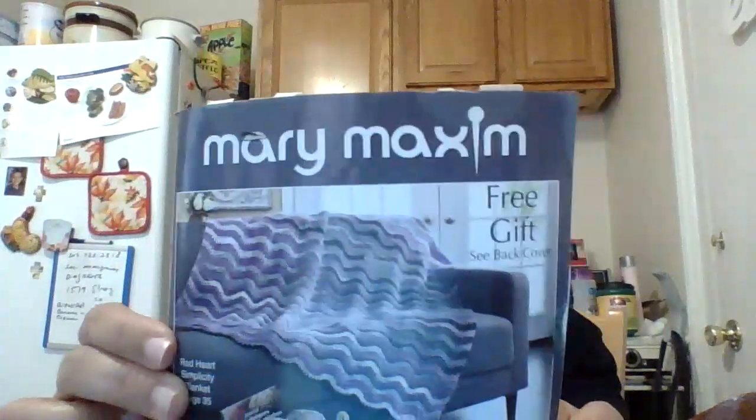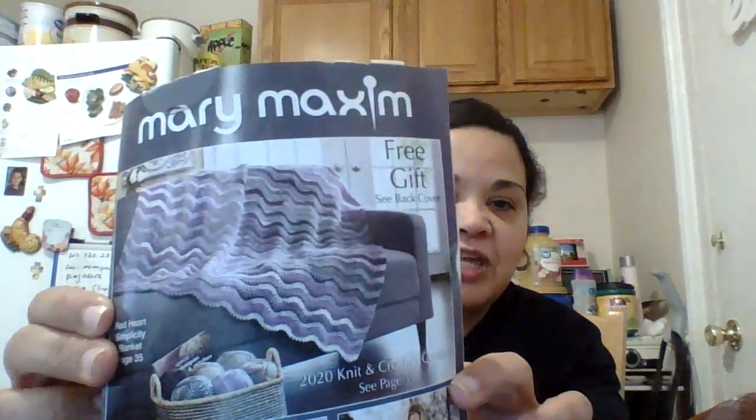I also wanted to share — I get the Mary Maxim catalog in the mail, and it was funny that on the cover of the new one they sent me, there's a ripple pattern crochet throw, and I was just working on one! I thought that was pretty awesome. I looked through their catalog and they are having some sales, so check them out online.